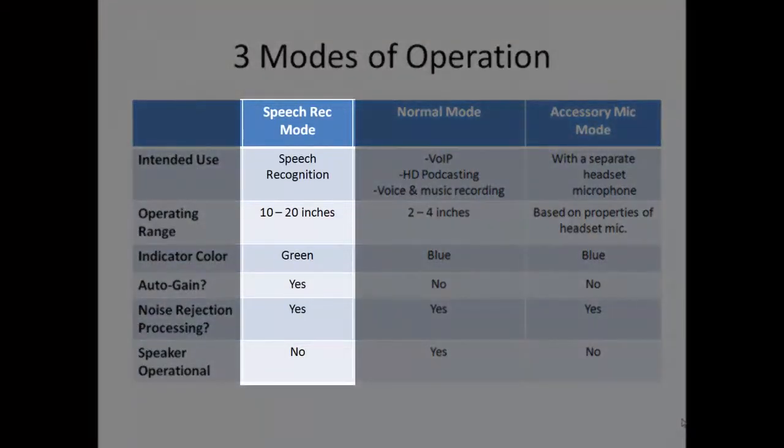Most speech recognition users will want to use it in the speech rack or equalizer mode. In this mode, circuitry automatically adjusts the gain of your microphone input signal, allowing use from a large spread of workable distances, anywhere from about 10 to 20 inches from the tip of the boom. This is a first in a desktop microphone and possible only because of the amazing noise cancelling circuitry of this product. The speech rack mode is chosen by pressing the mode button until the indicator light is green.